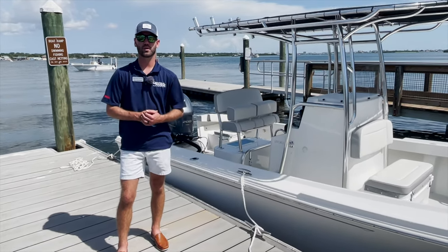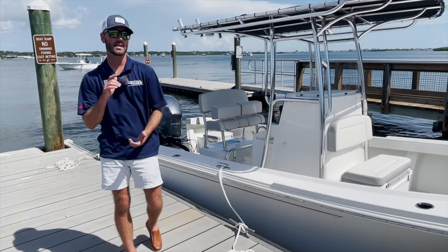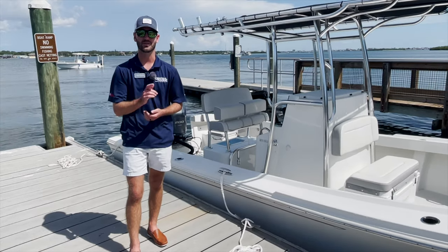Hey guys, Brad Berryman with Central Marine Boat Sales in St. Petersburg, Florida. Here today to show you guys the best way to tie a cleat knot from a boat to a dock, so stay tuned.